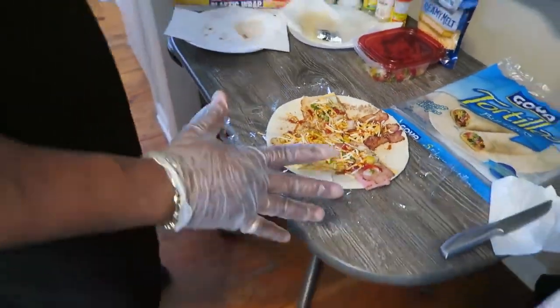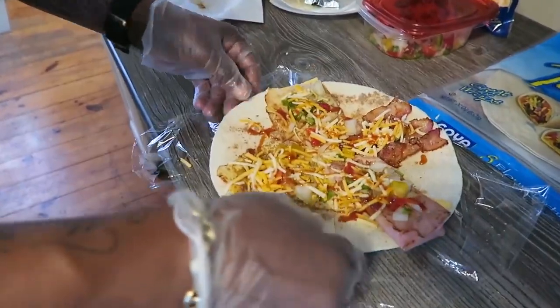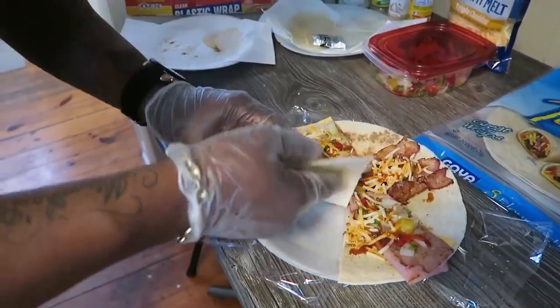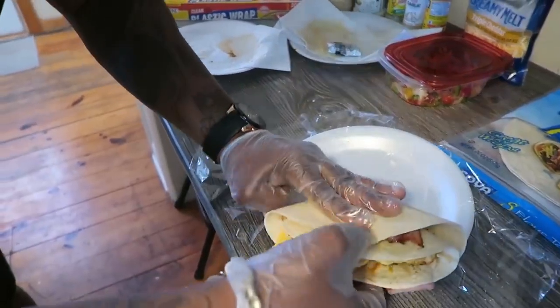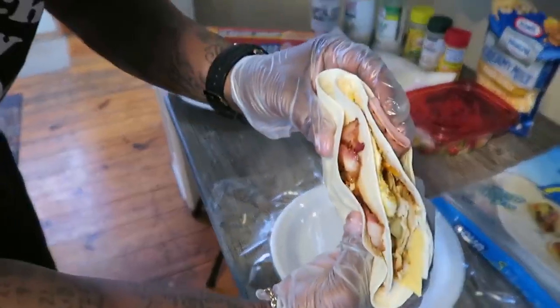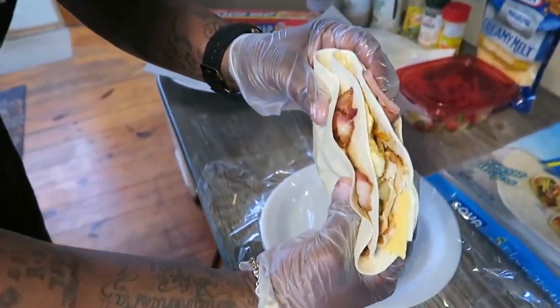Now watch the magic happen. Watch this - come on up close. Take that little split you made and you fold it over. Then you fold it over. Then you fold it over. And look at what you got. Oh Lord! You see that? Tell me you ever seen that before.